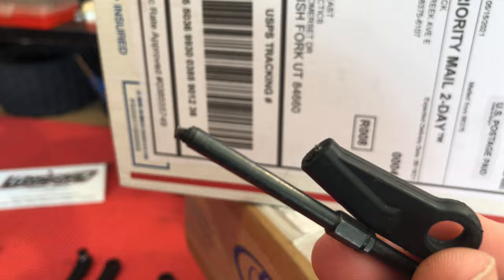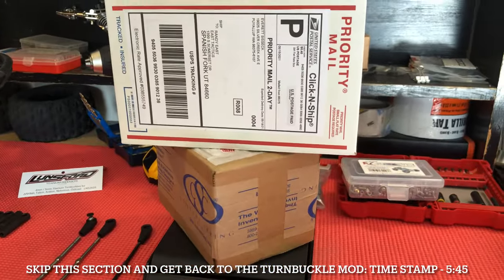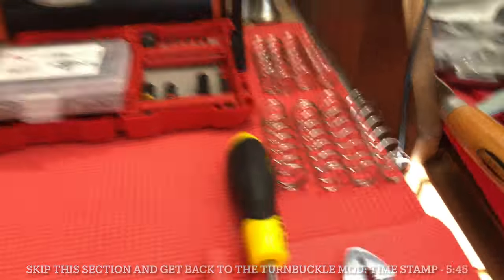To be completely honest with you, the stock turnbuckle is absolutely trash, and I'll tell you why. But before we get into that, I wanted to bring you over to these two boxes. As you guys know, I am in the middle of doing some research on shock springs.